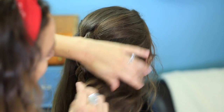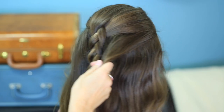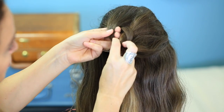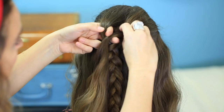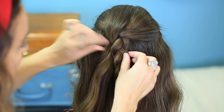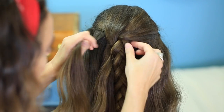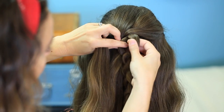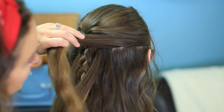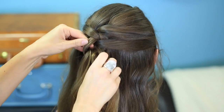Then I'm just going to secure it with an elastic to hold it for now. Going back up to the top, on the right side I'm going to pick up a little piece. I'm going to take it all the way over, and on this left-most stitch — this very first one — I'm going to loosen it up, put my fingers through, take this section of hair, and pull it through, just like that. You can see why we left this semi-loose. Now I'm going to take a piece from the left side, smooth it out, go up to the right-most stitch, and pull it through.